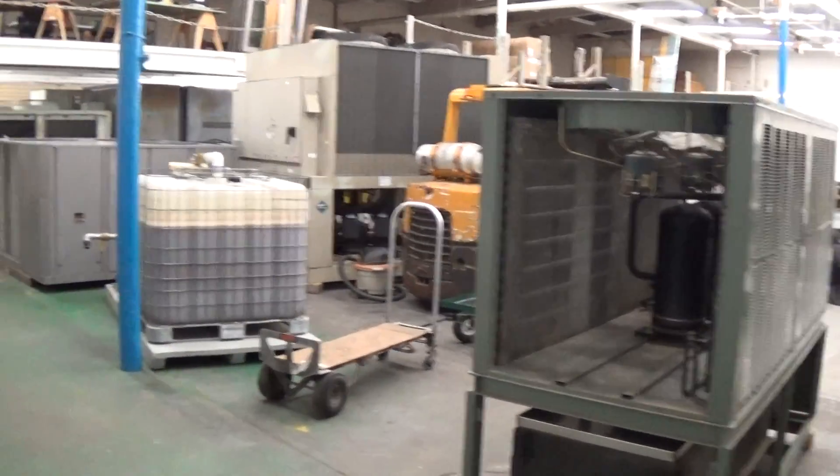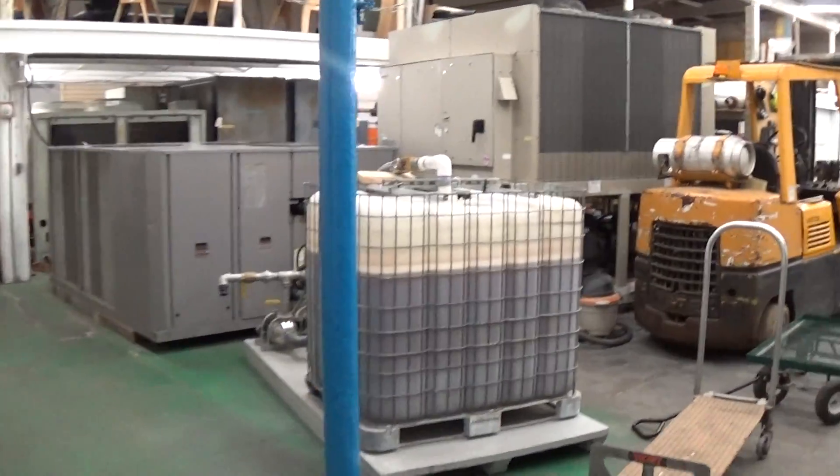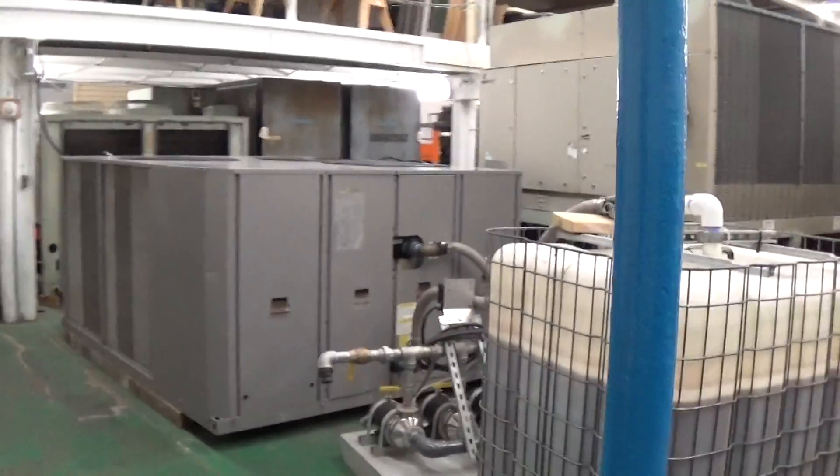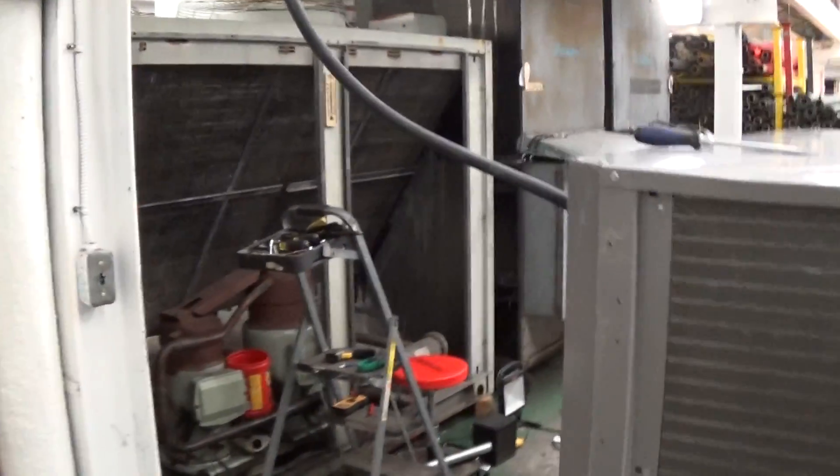This is Scott from KIG. It is Tuesday, February 2nd, 2016. We're going to do a couple of runoff videos today of this Carrier 35-ton air-cooled chiller.